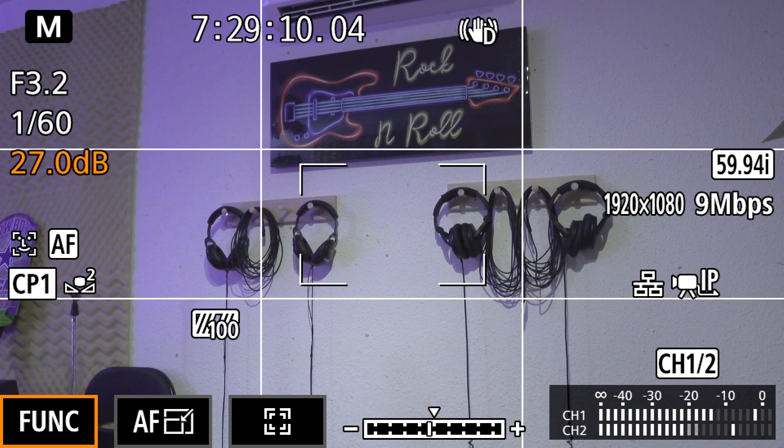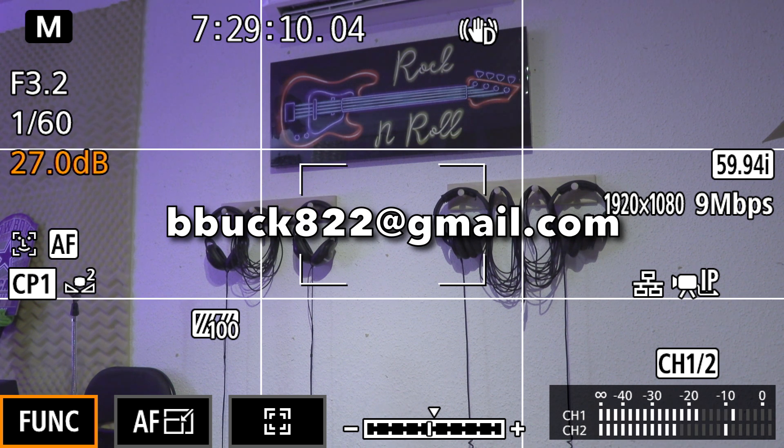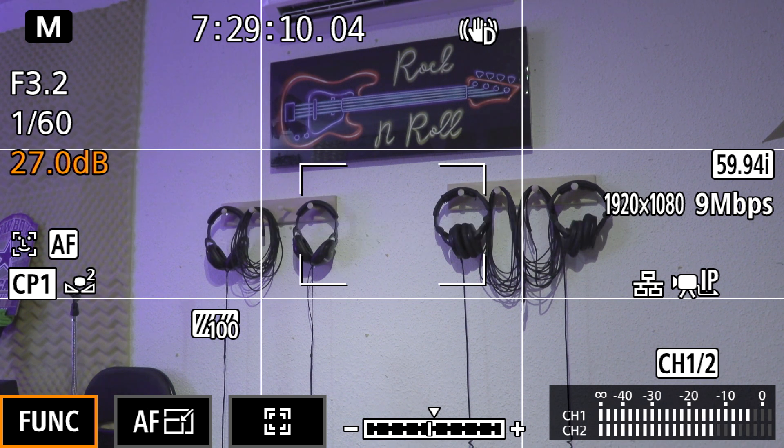If you have any questions about what I've shown here today, please don't hesitate to reach out. You can leave a question or comment in the section below, or feel free to email me at bbucka22@gmail.com and I'll get back to you as soon as I can. If you want to see any other content like this that breaks down the camera's next-level functionality, I'd be happy to make additional videos. Until next time, I hope you have a great time working with your camera and shoot some great footage. Bye bye now.